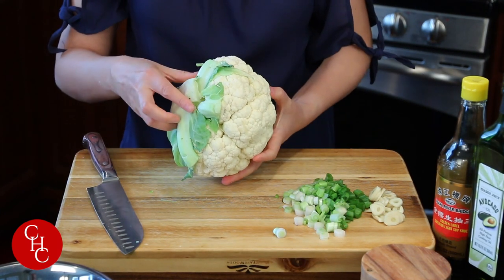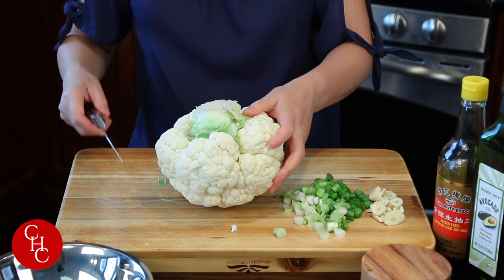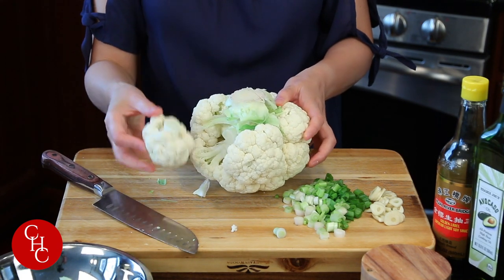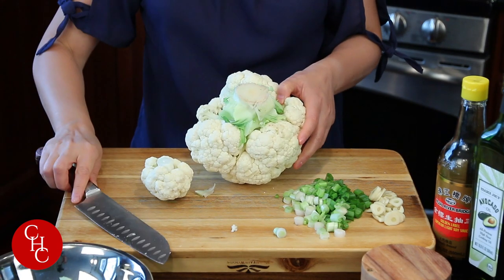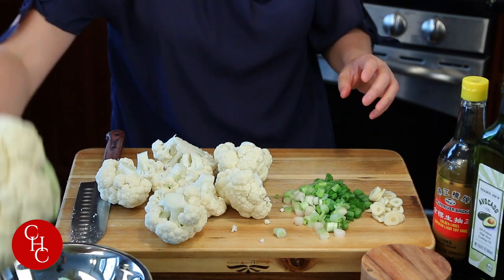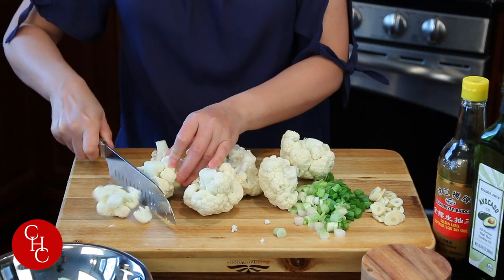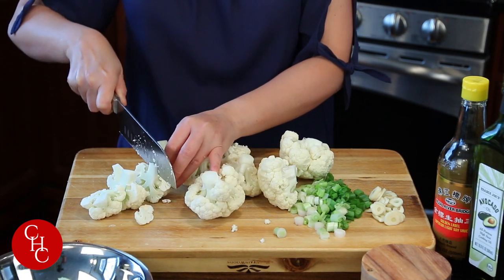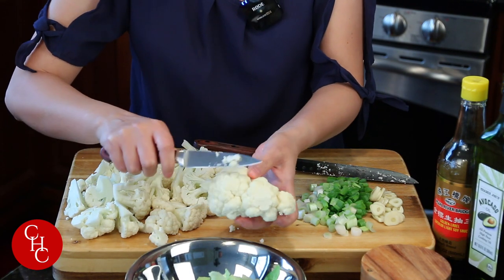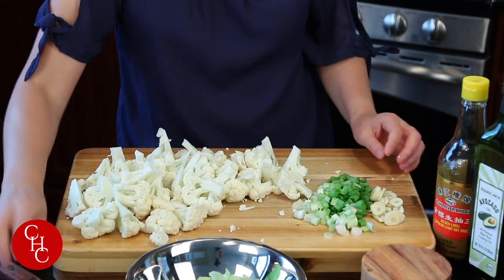For the cauliflower, just trim off the leaves. I like to cut from the bottom so this way we don't ruin the florets. Cut into big florets — that should be enough, save some for other dishes. Then we cut into bite size like that. For any brown spots, I just use a paring knife to cut them off, just a little bit. Now I'm going to quickly wash them and we'll be ready to cook.